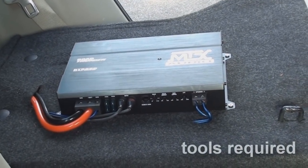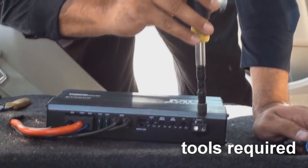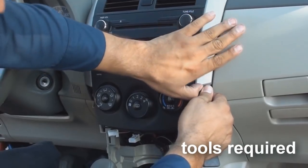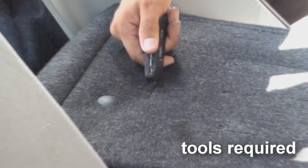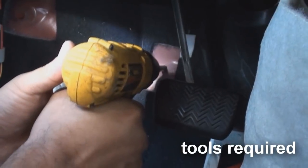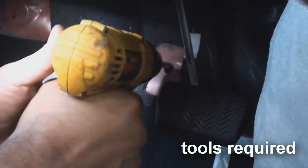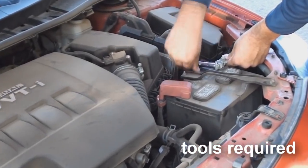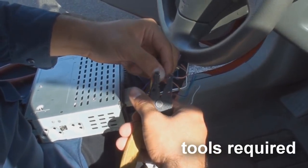The minimum tools required for installing an amp are a Phillips screwdriver, a soft panel removal tool, a utility knife, drill and bit set, a drill gun, a socket and ratchet set, and a wire stripper and crimper tool.